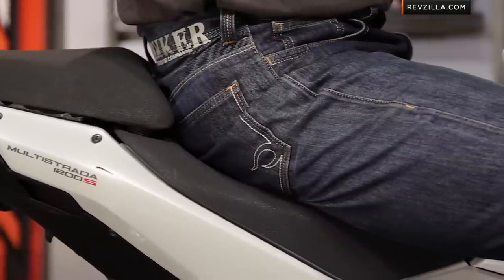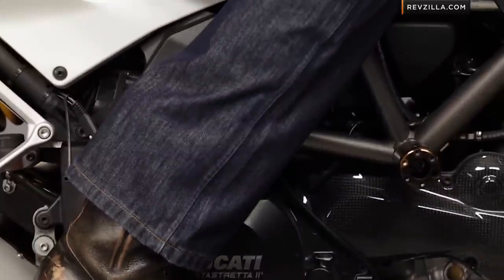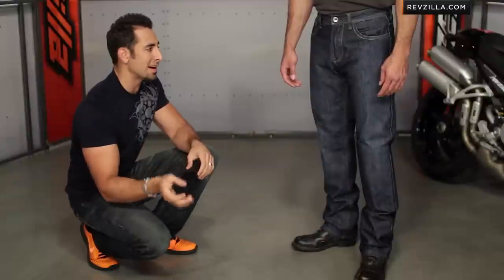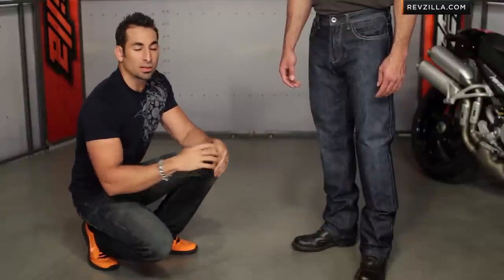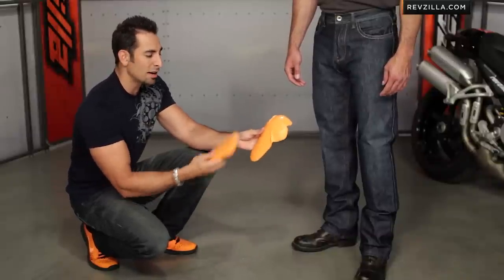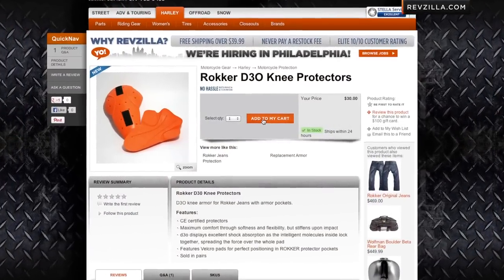We see a lot of abrasion-resistant jeans on the market these days, and a lot of them have big horizontal or vertical seams that give it away that it's a motorcycle riding jean. The beauty of Rocker is style and protection without compromise. Here in the Revolution, you have a true three to four season riding jean that can be paired with a base or mid layer, and it includes D3O T5 knee armor and T5 hip armor that comes stock with the Revolution.